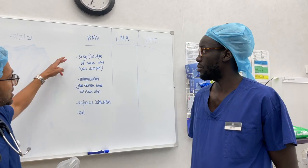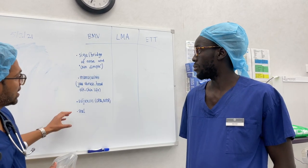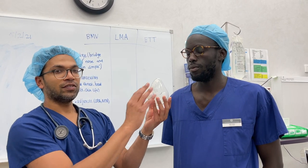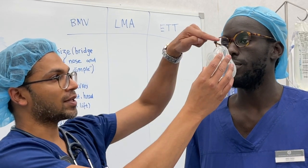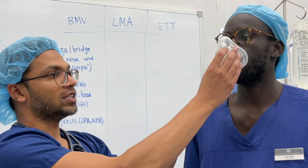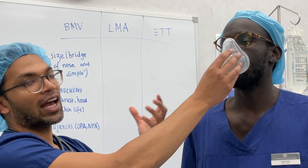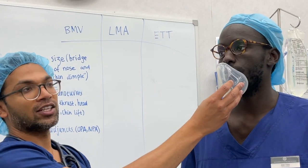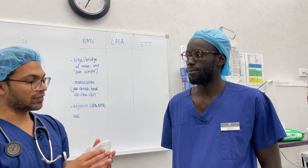The first two things that will help create a really good seal are appropriate sizing of the mask and creating a good seal. I want the mask to fit exactly perfectly around the face. The perfect landmarks are the bridge of the nose and this chin dimple here. If the mask is too big you might see it going over the edge of the chin or not properly covering the mouth. Regardless of size, these are your endpoints to create a good sealing face mask.